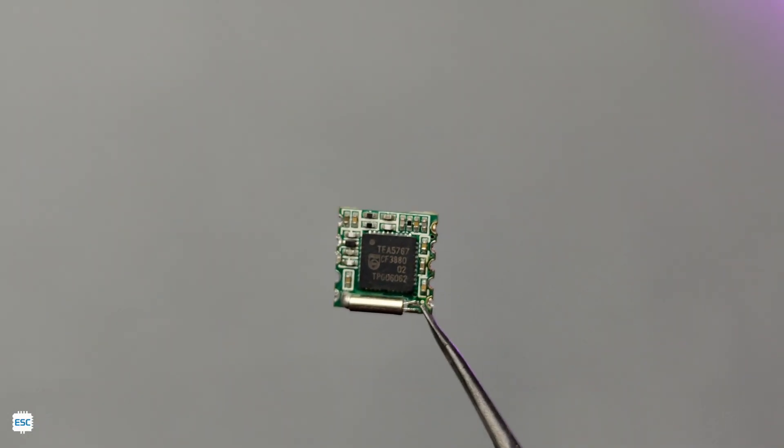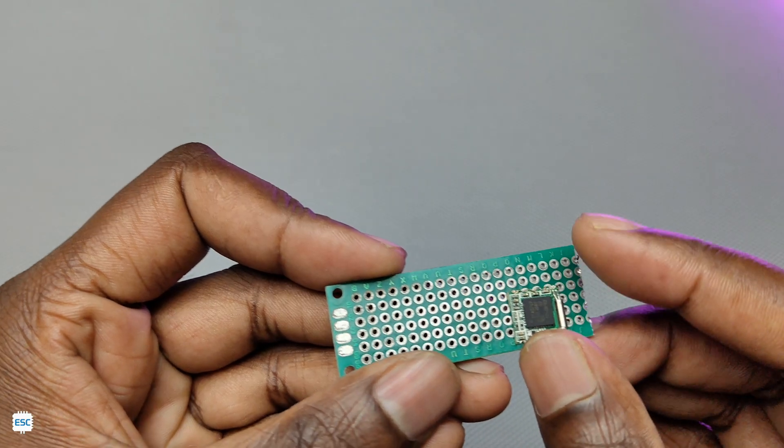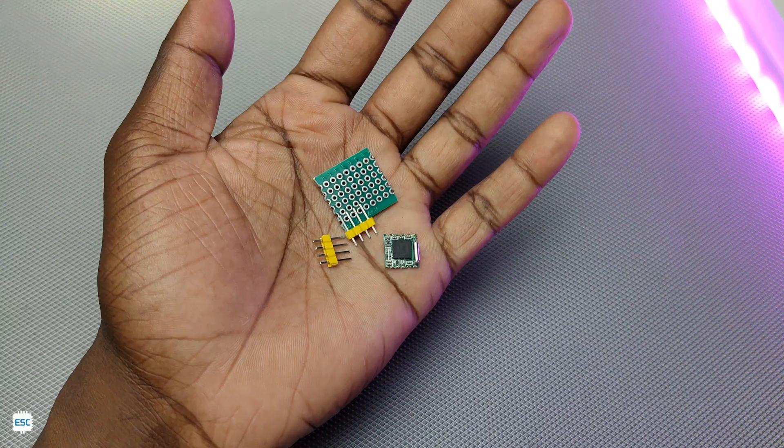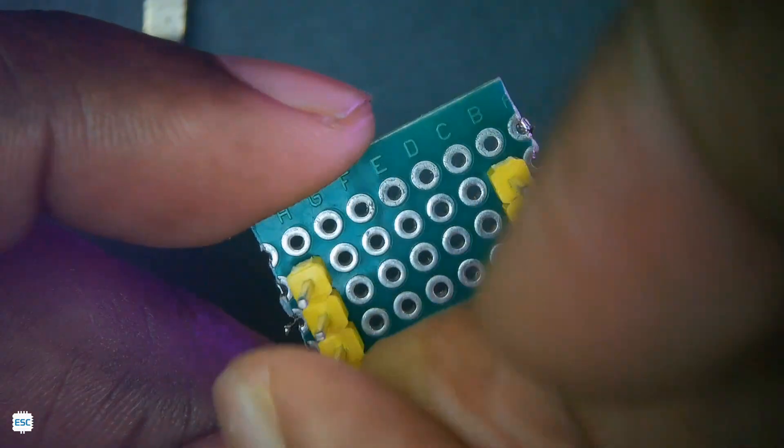The heart of this project is the TEA 5767 FM radio module. This is a small I2C module with non-compatible breadboard and common PCB pins, so first I made a simple adapter for the module using common PCB, kettle pins, and some copper wire.